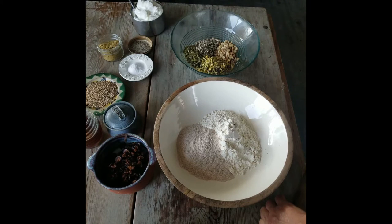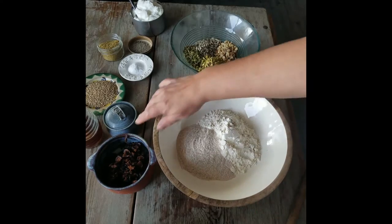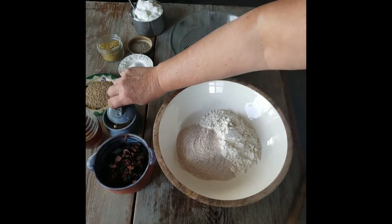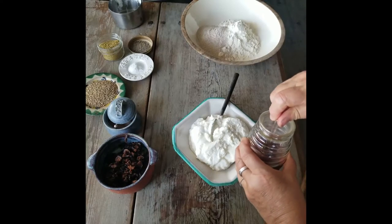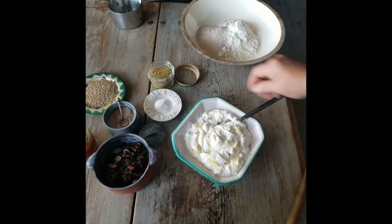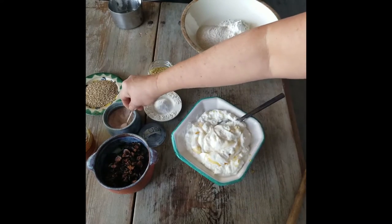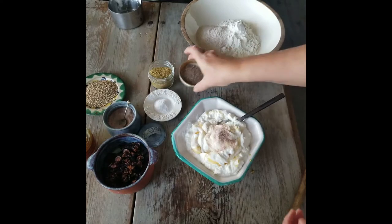We're back in the kitchen making a fig and olive bread with lavender, and then we're going to make them into crackers. We've got our prep ready — flour, chopped figs, and sea salt. We're going to add some honey and yogurt. While the nuts are toasting, I'm adding the honey to the yogurt and a little bit of salt to the mixture.